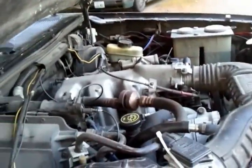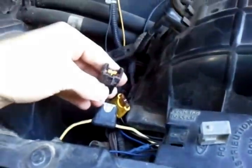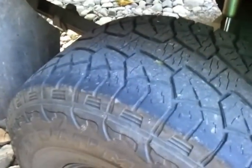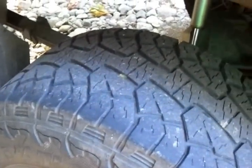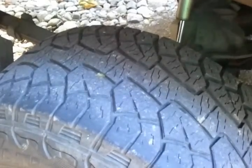Getting ready to pull it right now — if I can get it out. I can hear the exhaust difference because I drive this truck every day. I don't know if you can tell the difference in this video or not.